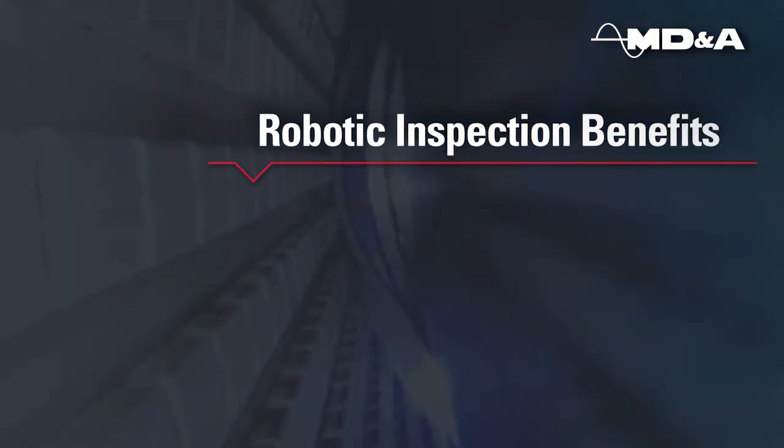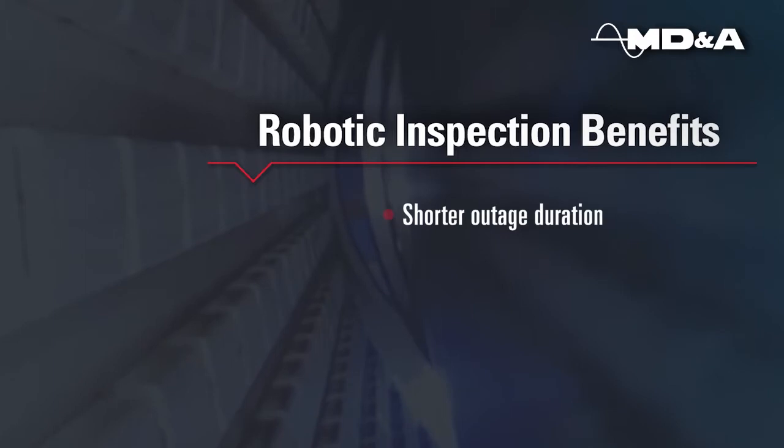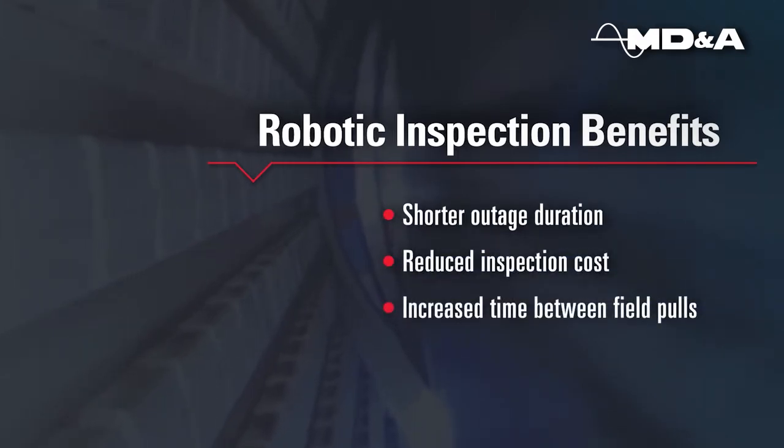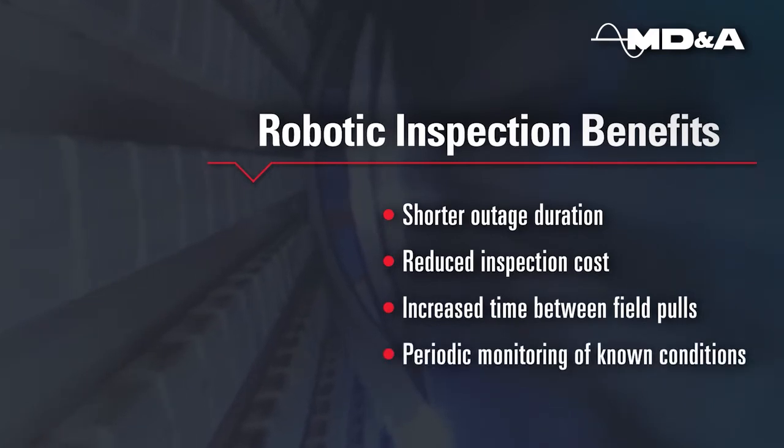Some robotic inspection benefits are shorter outage duration, reduced inspection cost, increased time between field poles, and periodic monitoring of known conditions.